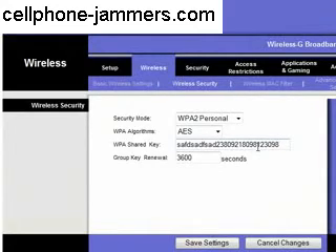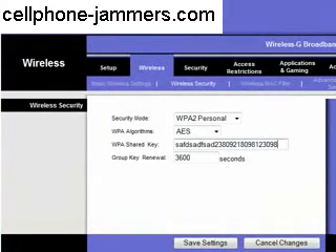This key should be hard to guess also. Congratulations, you have just secured your Wi-Fi connection from being accessed by hooligans like me. Enjoy!